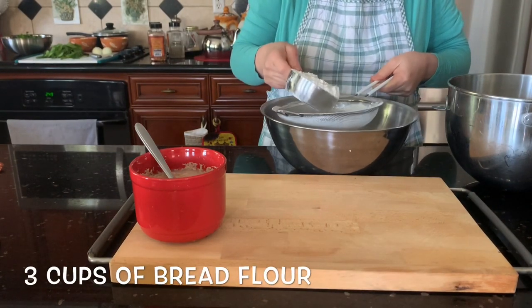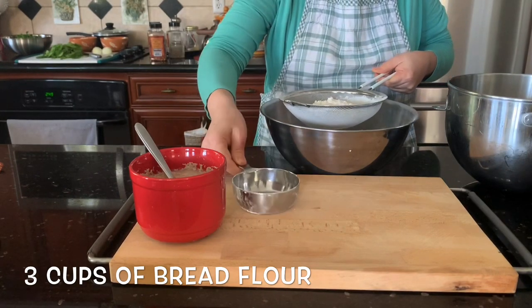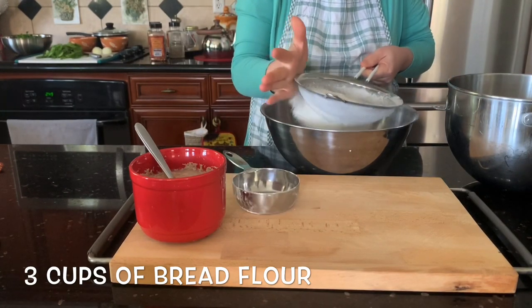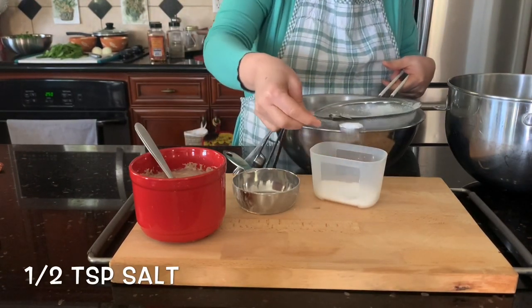Sift the flour to get rid of clumps and lumps, then add half a teaspoon of salt.